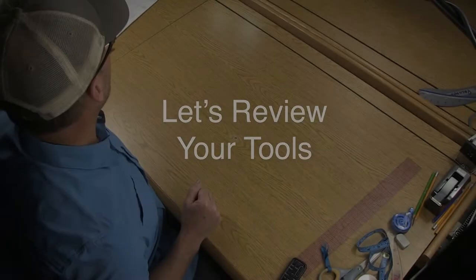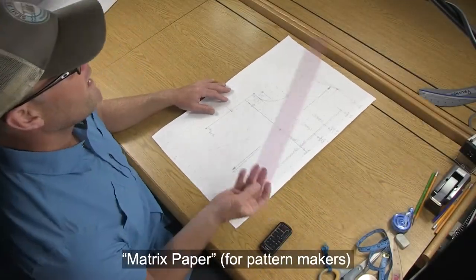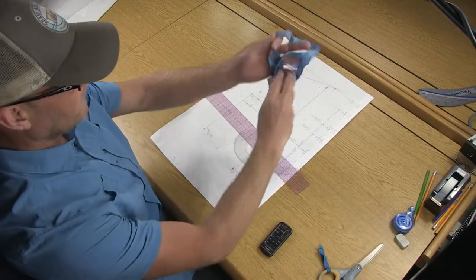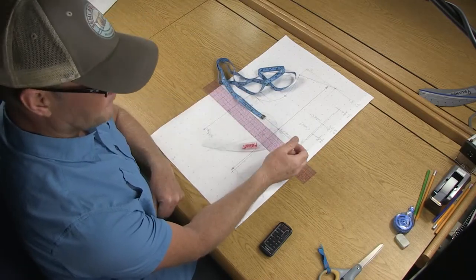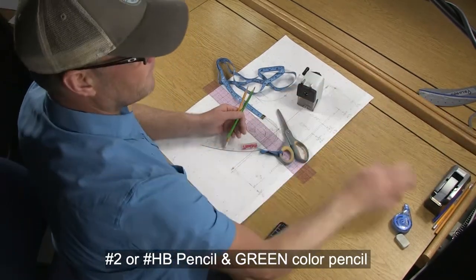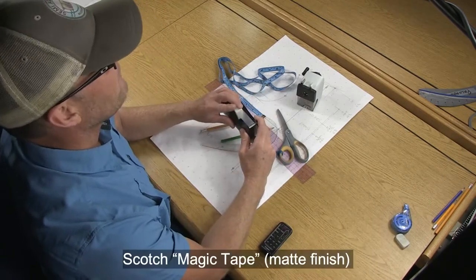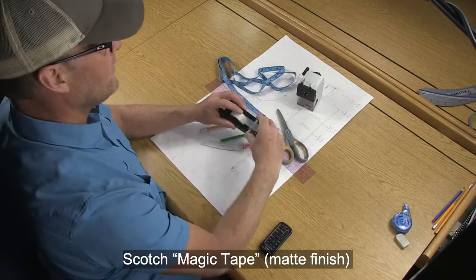The tools you'll need are your matrix paper, a clear 2 inch by 18 inch ruler, and a soft measuring tape. This is the number 17 clear French curve ruler. You'll also need paper scissors, a pencil, a green color pencil, a pencil sharpener, and some tape — make sure it is magic tape, so you can write on top of it and iron on top of it.